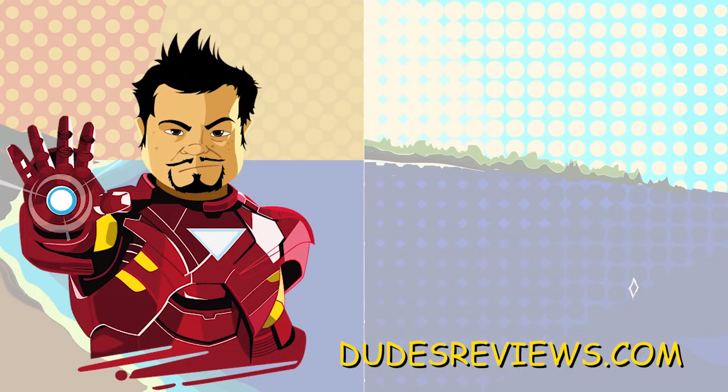Hey guys, thanks for watching. Let us know what you think, or if you want us to check out any other great products, drop a comment below. If you enjoyed this video, hit that like button. If you want to see more kickass reviews, hit that subscribe button. If you want to check out some of our other videos, click the links to the right. Again, this is Ronnie with Dudes Reviews, we'll see you next time.